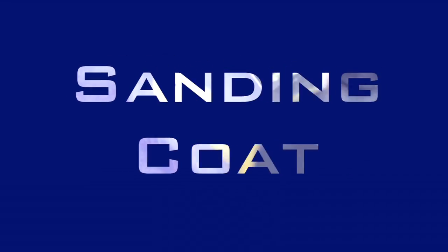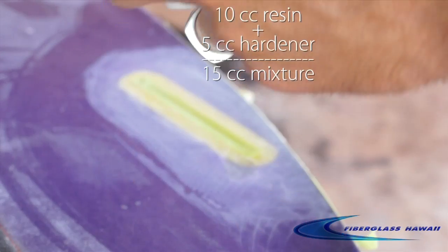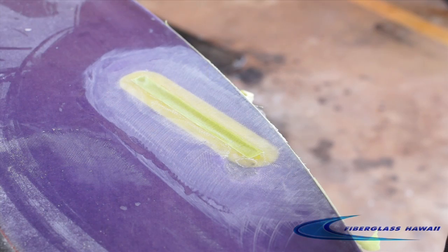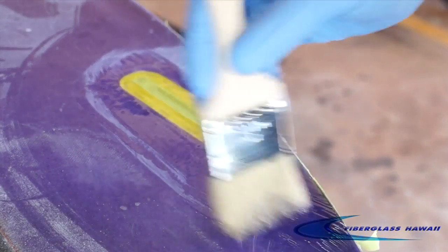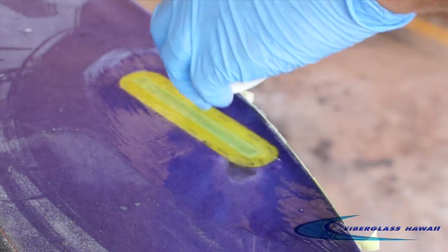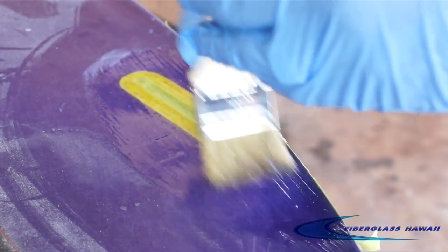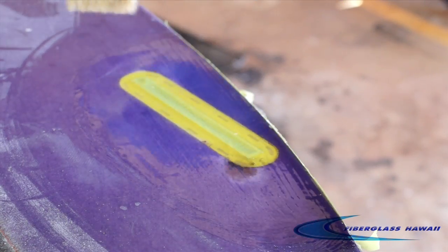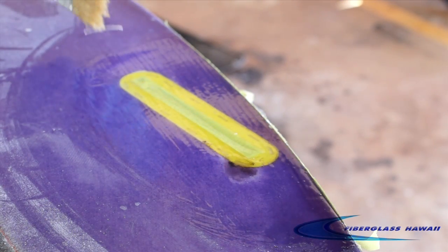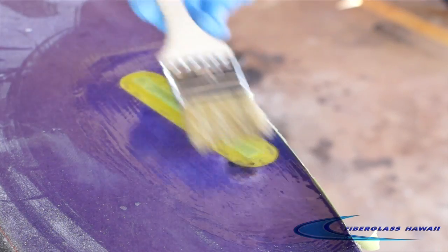Sanding coat. We're just going to mix up 10cc's of resin and 5cc's of hardener, which gives us 15cc's total. It's a really small amount because it's a really small job and this stuff goes pretty far. Since we did such a good job blending the cloth, we really don't need to put that much resin on. As you can see, we're just spreading it on very thin, then doing our nice light brush drag as you've seen in our previous videos. Just get it all nice and smooth and the resin is going to flow out perfectly.